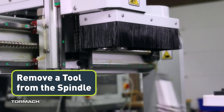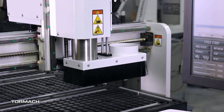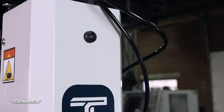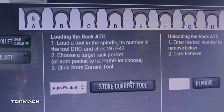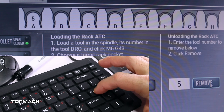Remove a tool from the spindle. From PathPilot, select Dust Shoe and the dust shoe lifts. With one hand, support the tool holder in the spindle. With the other hand, press and hold the power drawbar button on the front of the spindle head and the tool will release. From the PathPilot Rack ATC tab, in the Remove DRO field, type the number of the tool you wish to remove, then select Enter.